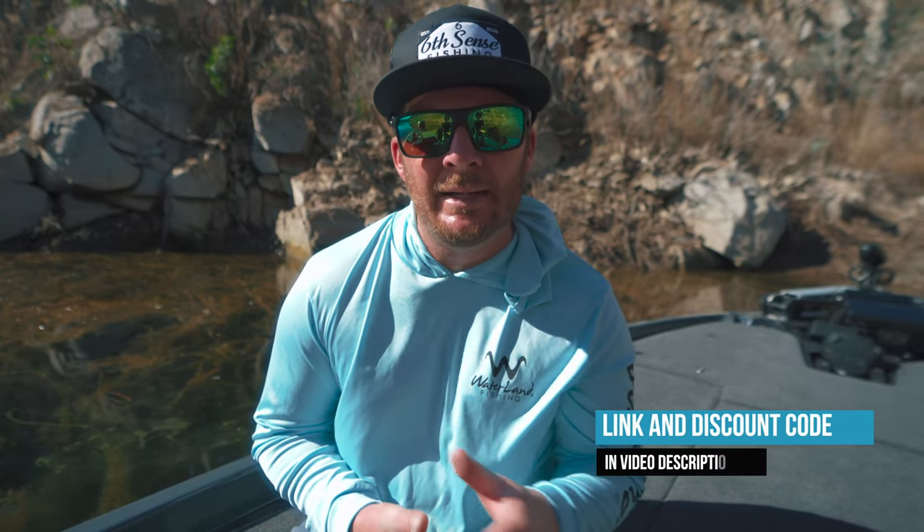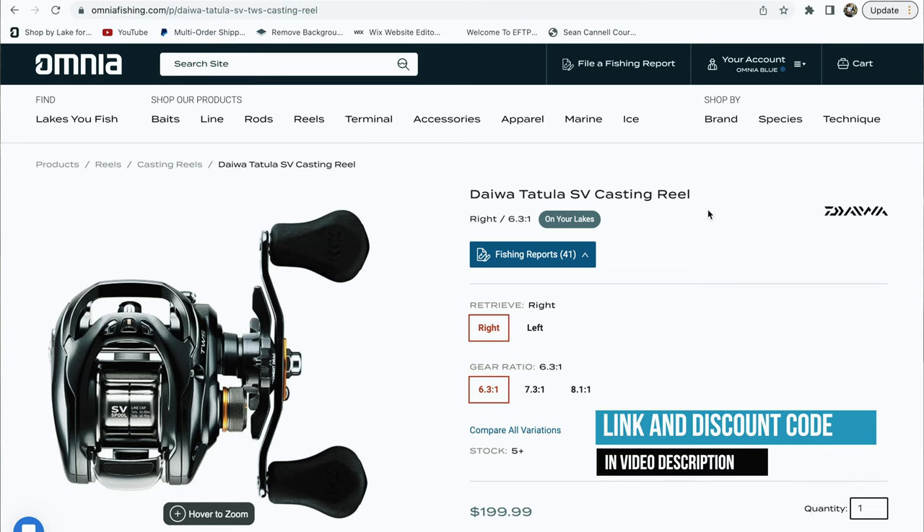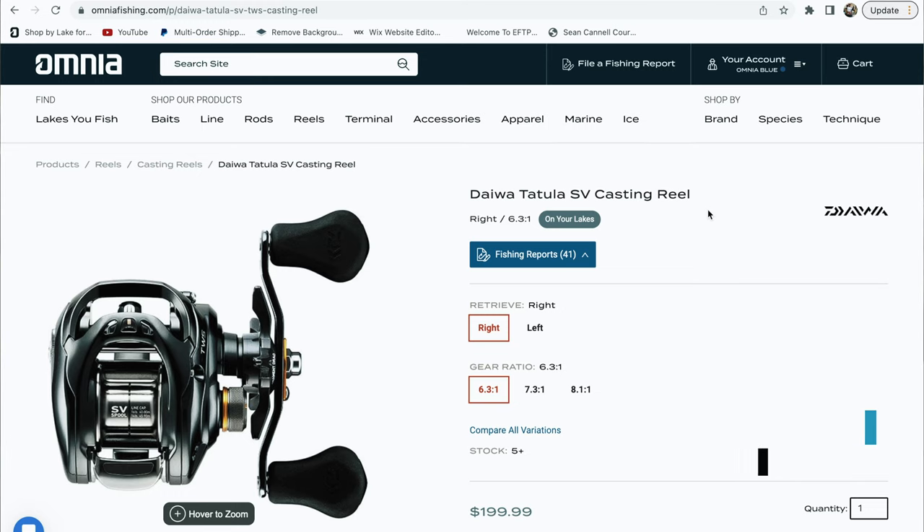When it comes to price point, this reel comes in at $199.99, which puts it directly in the middle of the Daiwa lineup in terms of cost.